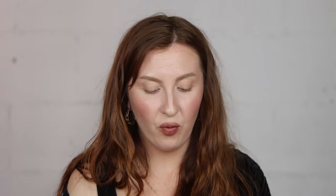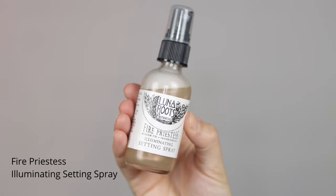Now to really melt everything into the skin, I'm going to use the Fire Priestess Illuminating Setting Spray. This product is so cool because it has this subtle shimmer to it — it's good to shake this up. I like to use this to finish off my look to sort of blend the powders and the oils together, and also throughout the day. If it's a hot summer day, this just feels great to refresh your face with or without makeup — just a couple sprays. And it smells so good.